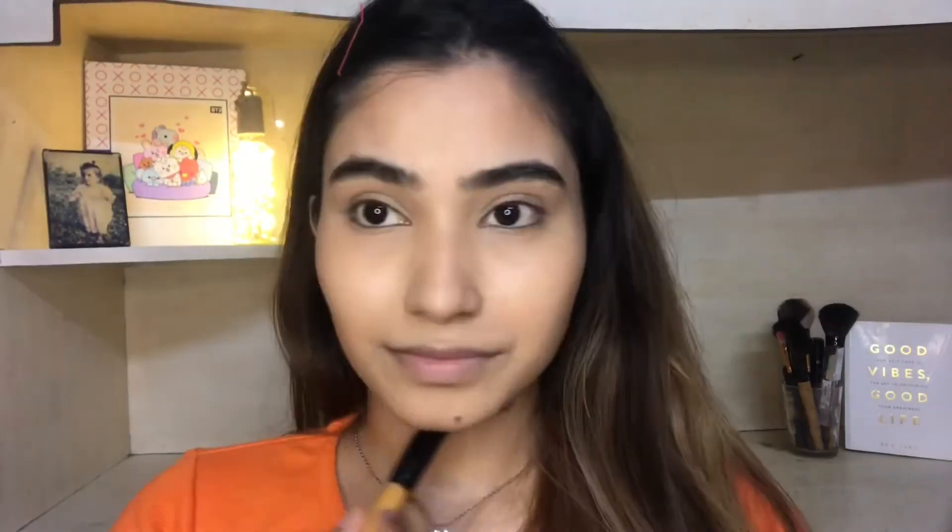On the wet beauty blender I will spray Canada's makeup fixer and apply it on my face so that the excess powder is removed and only the product that's needed stays on the skin.